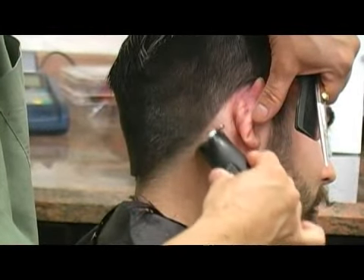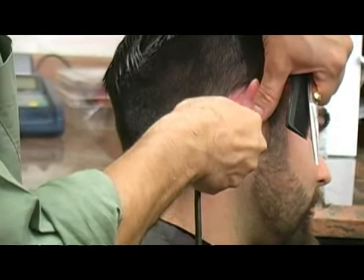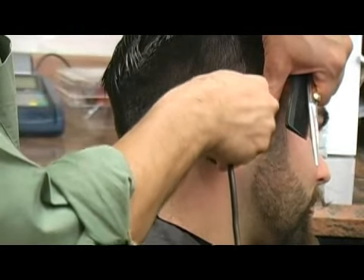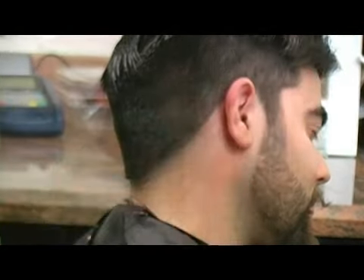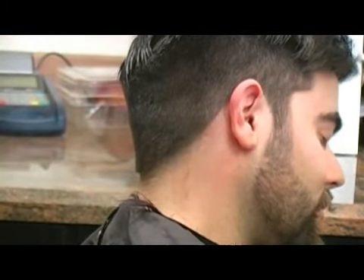Pull the ear down, get this straight on the clippers, and go creating a nice round line all around the back of the ear.